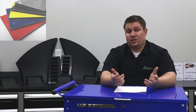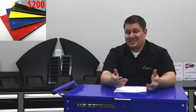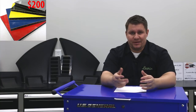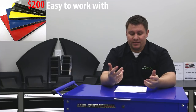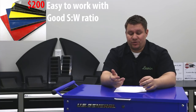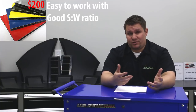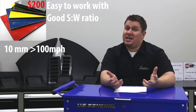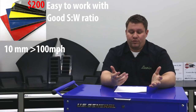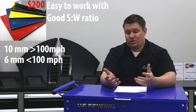The third material we'll talk about is alumalite. We get a lot of questions on where to buy alumalite — you can buy it at sign shops near you, so call those people up and see if you can find any. It's easy to work with and it's got a good strength-to-weight ratio. We really like this material and use it pretty extensively in our car — we use it for our whole under tray. For the front splitter, we suggest 10 millimeter for any car that goes over 100 miles per hour and 6 millimeter for any car that goes under 100 miles per hour.